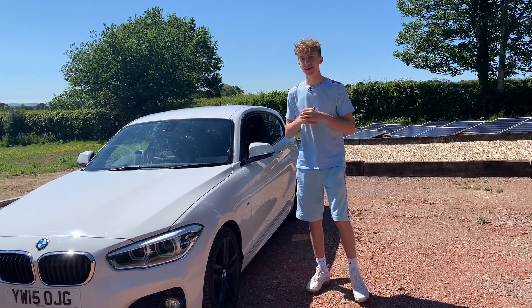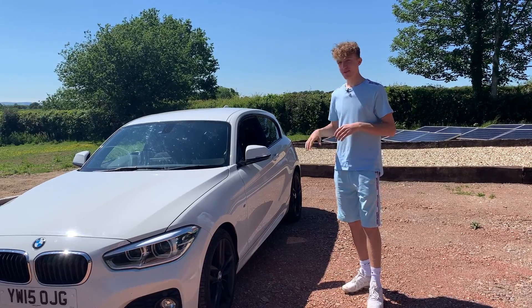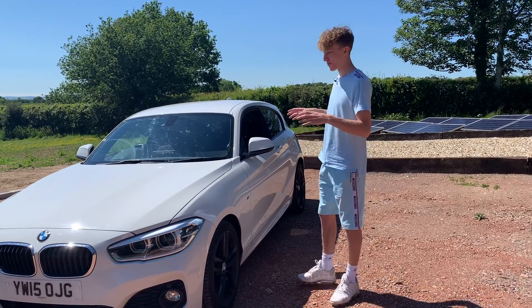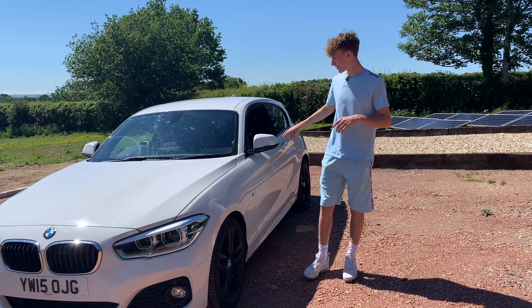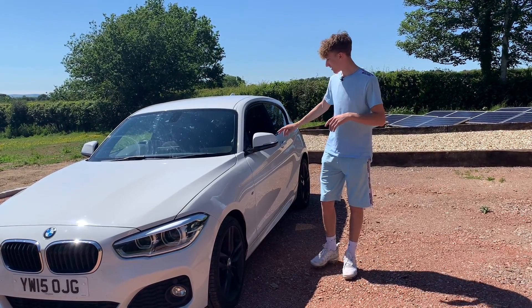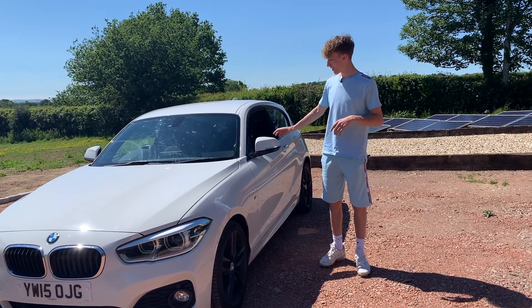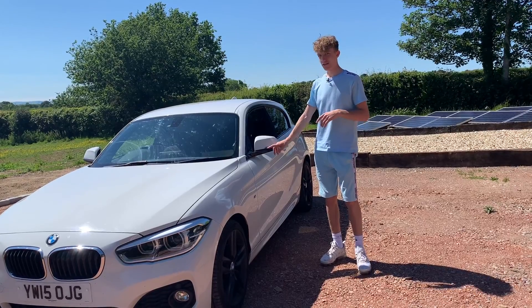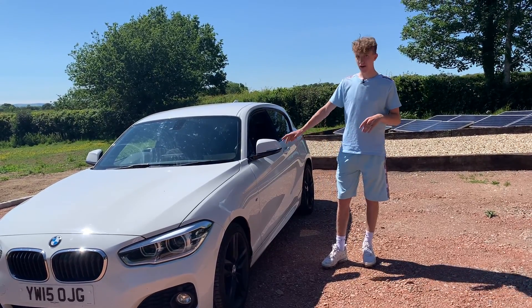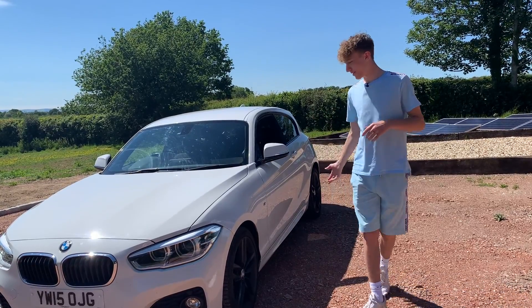Welcome to a brand new video. Today we've got quite a good one — we're doing the first modification to the car that I'm actually going to be doing myself. We've got two things we're going to be changing: the wing mirror caps and the indicators. We've gone with carbon fiber M4 caps, and the indicators sweep across and are also black, so it'll look really smart when it's done.